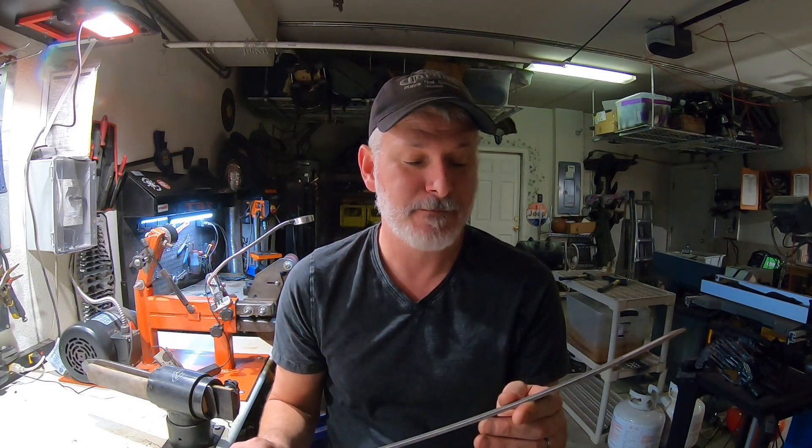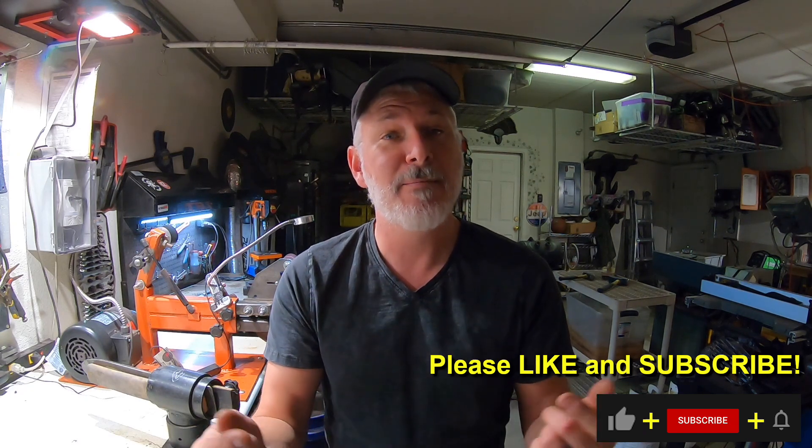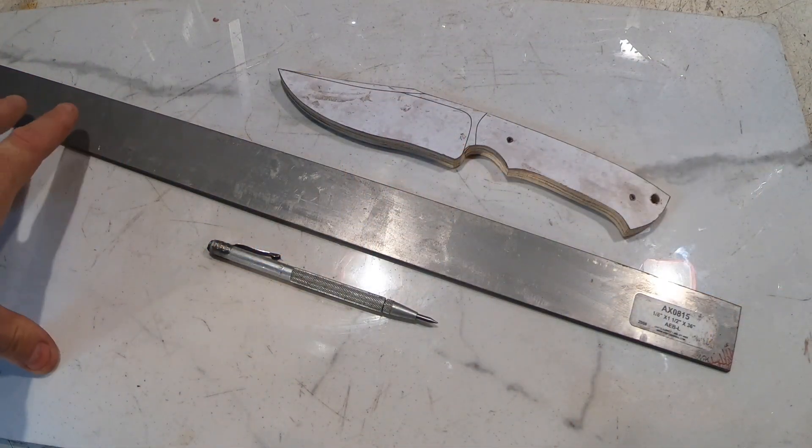One other thing I want to mention: the Triple T Tuesday videos — tools, tips, and talk — that I've done on Tuesdays, I'm going to move those to Thursday so that I have more space between the build videos, which are generally going to come out on Sundays. So subscribers, check out Triple T Thursday. And if you aren't subscribed, hit that like and subscribe button down in the corner.